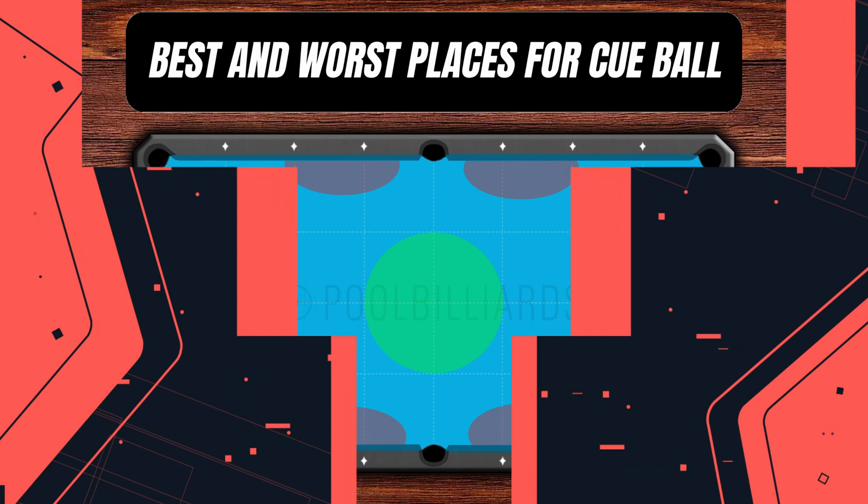Areas marked in red are not comfortable positions for the cue ball, because when we are near the rails the possibility of having a good shot is much lower. The best position for the cue ball is the center area of the table, because there we have the highest chance to choose a few balls to play after the break.